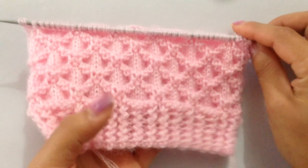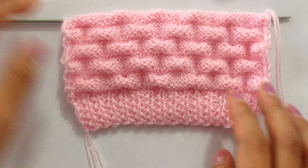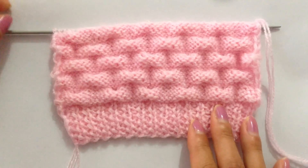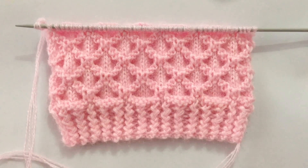This is how it looks on the front side, and the back side looks like this — the back side looks pretty as well. You can actually use both sides as your front side; it looks pretty on both sides. This is a 16-row repeat pattern after your 17th row.